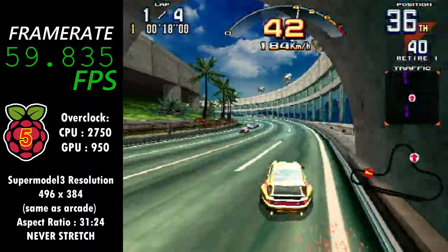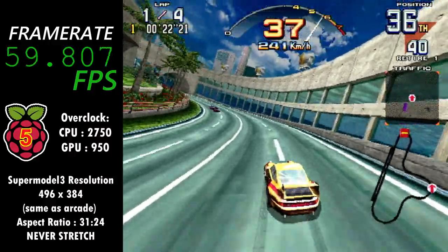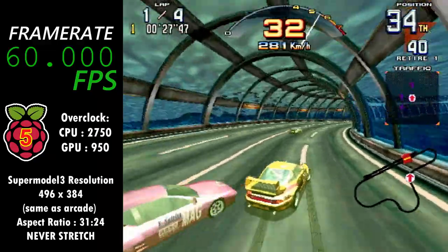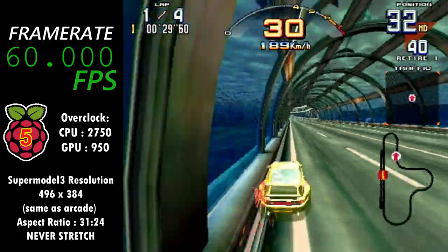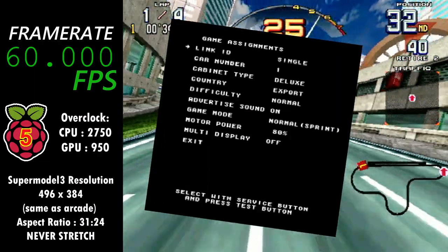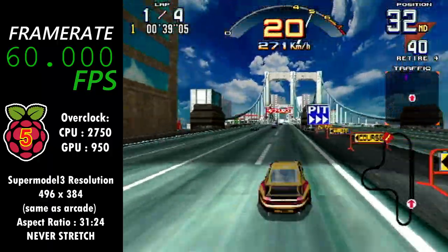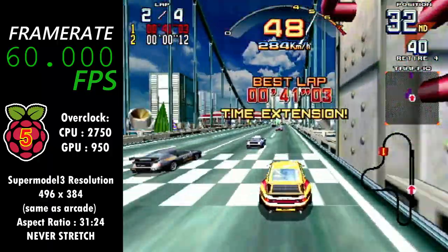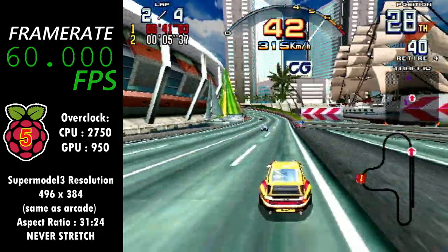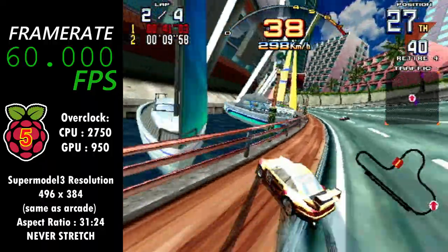I didn't do anything special to get this game running well — it just works out of the box using the Supermodel version maintained by Dirtbag Zone, with the recent game ROM. No tinkering with settings. I only had to configure the game in the service menu to behave as a single game rather than a networked multiplayer game. I do have a modest overclock in place, but I also tried it without the overclock and it still works fine, so even a stock Pi 5 with no overclock can play Scud Race.